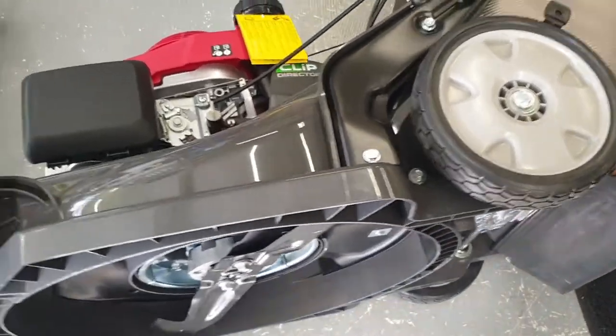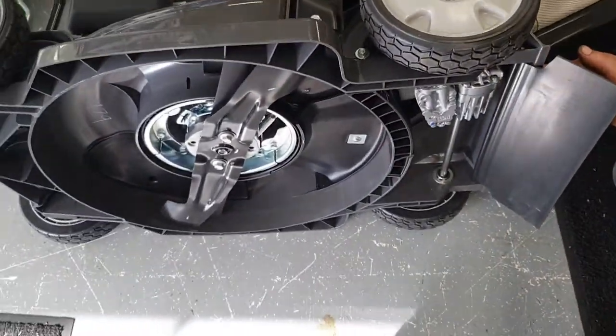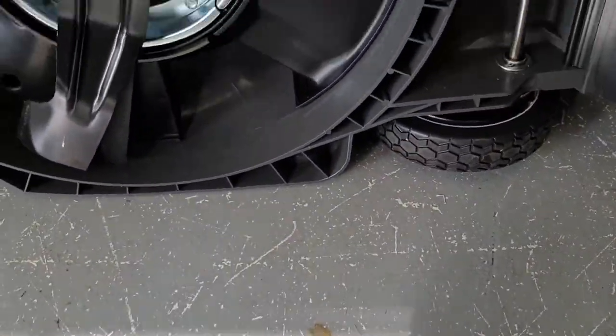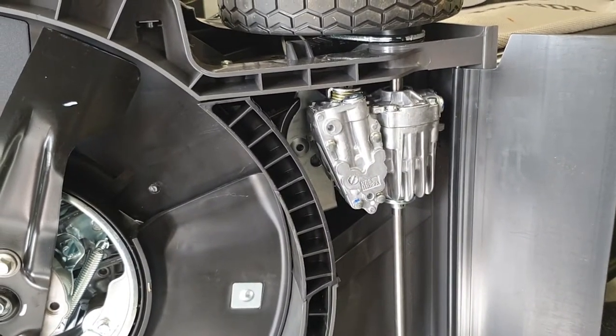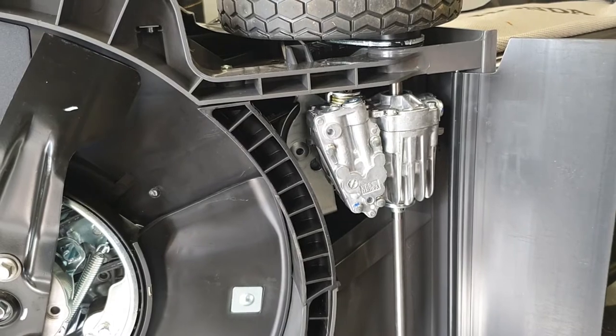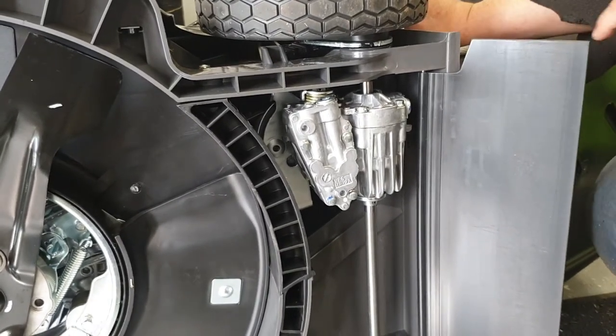This is the Honda HR-X217. We've just turned it on its side. We've had some gearbox issues with this machine and I'm here with the guys at Linfield Mowers going through how we can look after these gearboxes so they don't break down. We've just turned the mower on its side and there's a couple of options here.